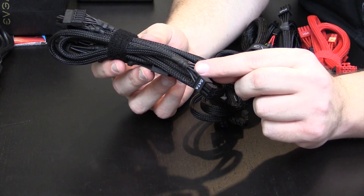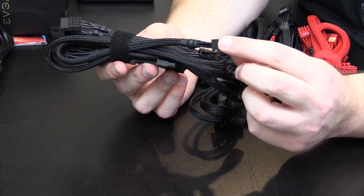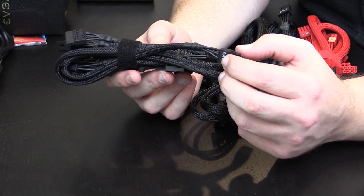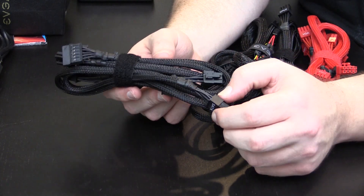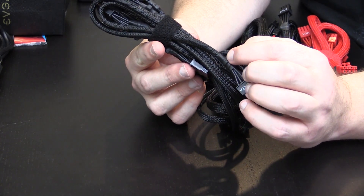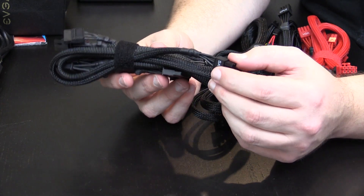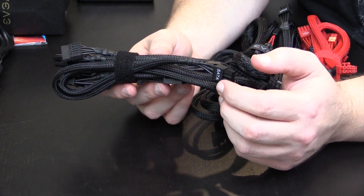They took the time to use black on all of the cables, which really does increase the production cost because it makes them take longer to put together. They look really nice and they're going to look really good in this build.